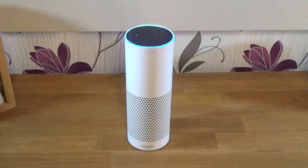Alexa, tell me a joke. Okay, so you've got an Amazon Echo and you've worked out how to get a joke, to play music and to get the weather report.